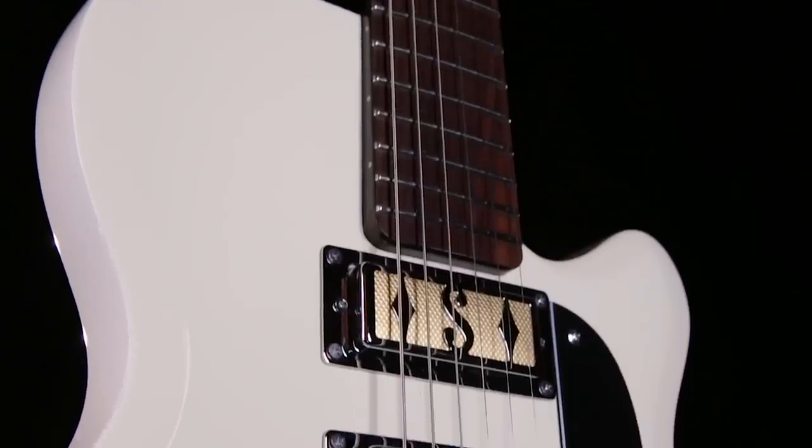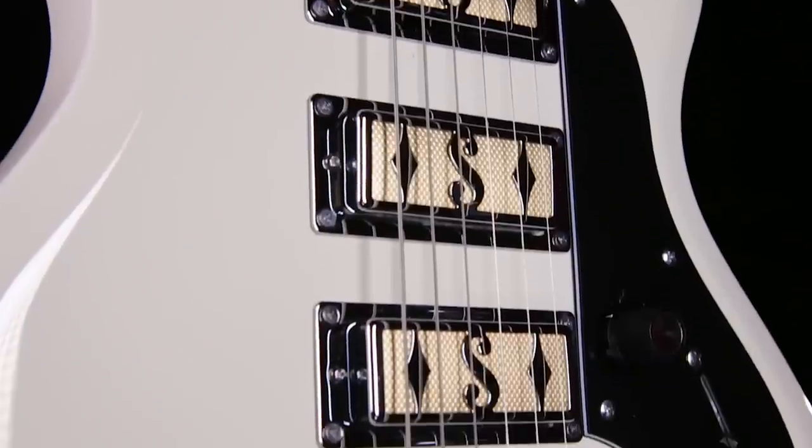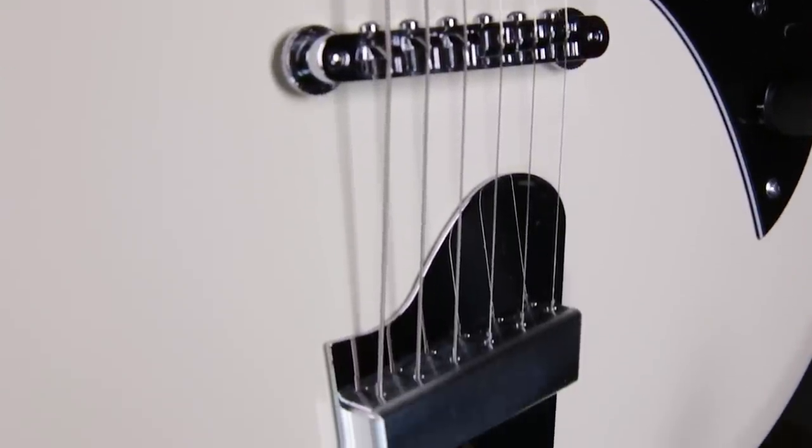Hi, I'm Zane Carney and I'm here at Musician's Friend to show you the 2017 Supro Hampton guitar. This instrument blends the hippest elements of Supro's original solid body guitars with a modern set neck construction. It's a new guitar, but it has a really awesome vintage sound.